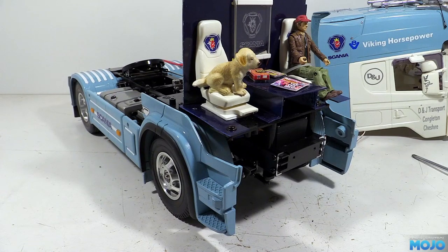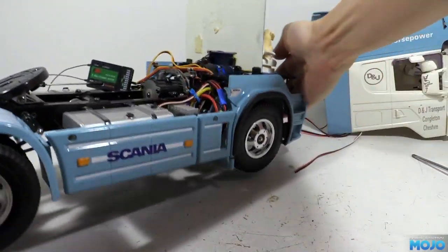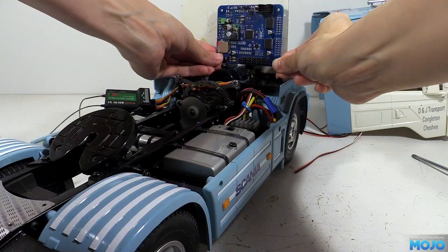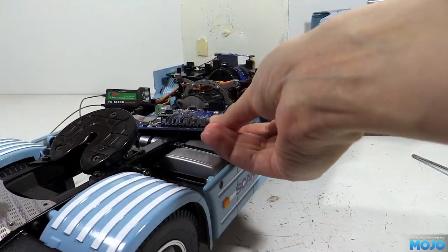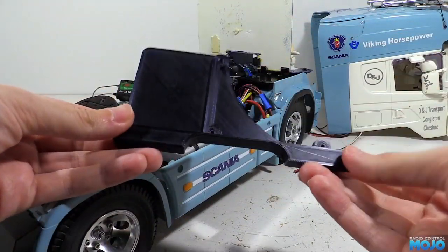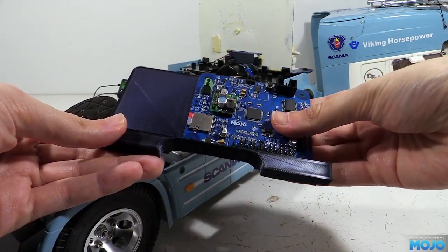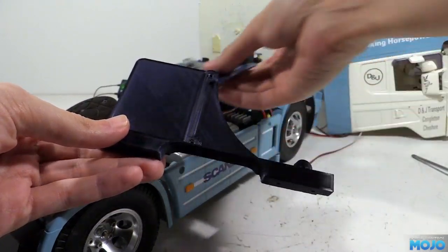Next we need to find a way to mount the electronics behind the interior. We want the light controller so it sits upright behind the false wall, just above the gearbox. There's just enough space at the top so when the cab tilts forward it'll just brush the top of the PCB. As is typical these days I've gone and 3D printed a mount. It's got three screw holes that line up with the holes on the PCB so that's going to be very secure. On the left is a flat area for the receiver to mount to — nice and simple.